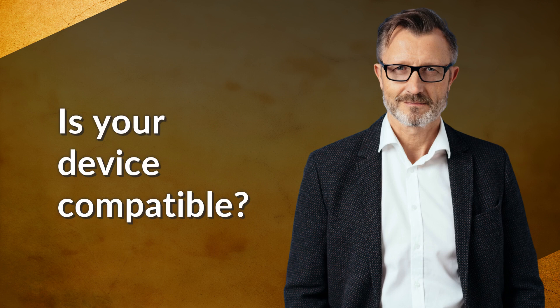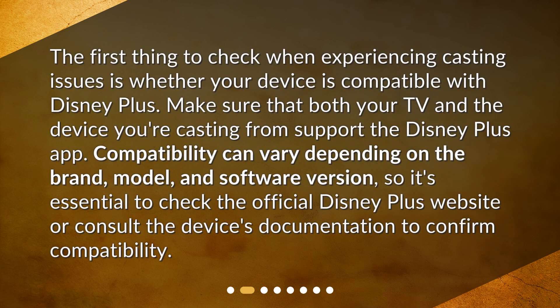Is your device compatible? The first thing to check when experiencing casting issues is whether your device is compatible with Disney Plus. Make sure that both your TV and the device you're casting from support the Disney Plus app. Compatibility can vary depending on the brand, model, and software version, so it's essential to check the official Disney Plus website or consult the device's documentation to confirm compatibility.